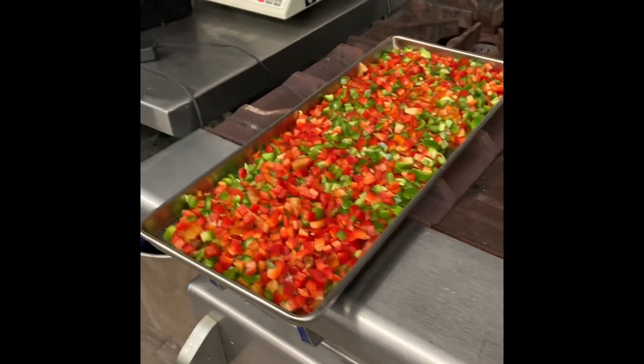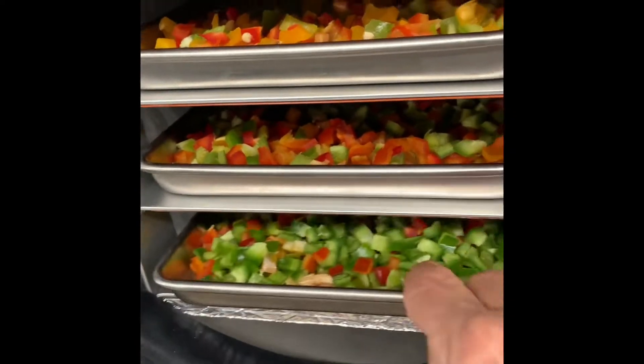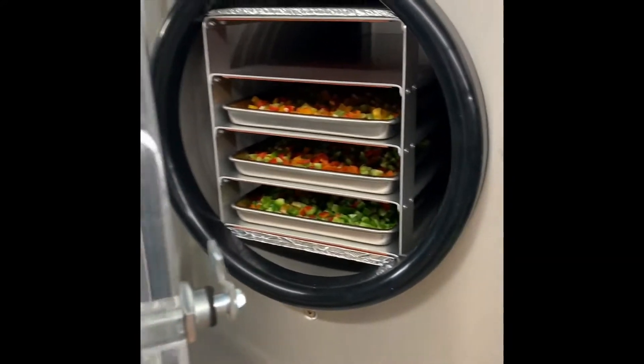Now I'm on to green peppers for the freeze dryer. I've got them all chopped uniformly, got these loaded, and get that last one in and ready to start another process.